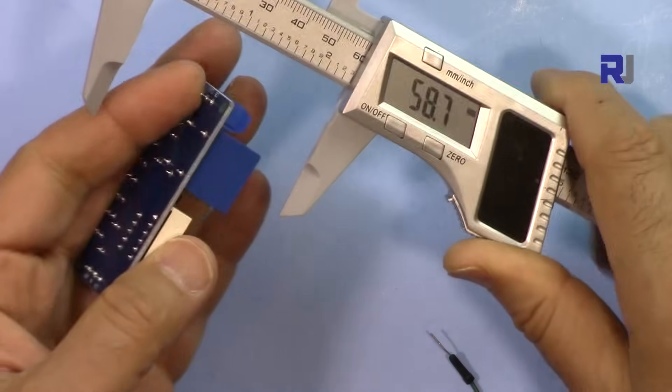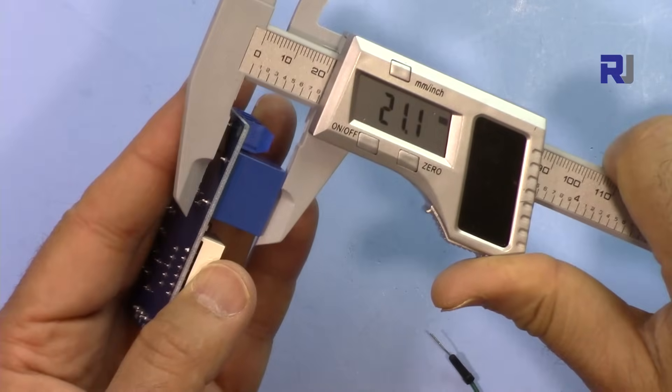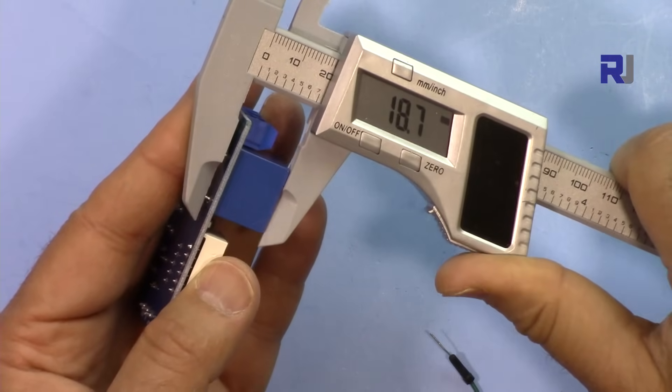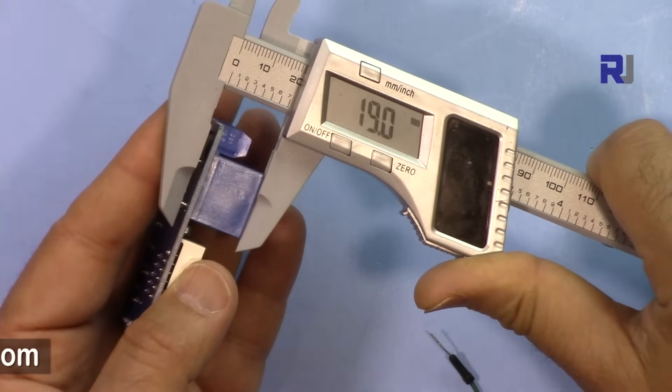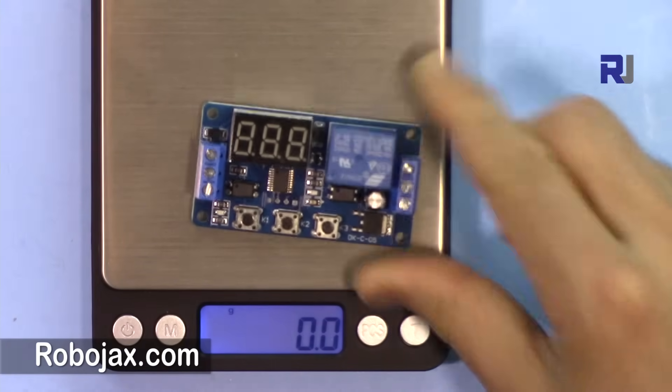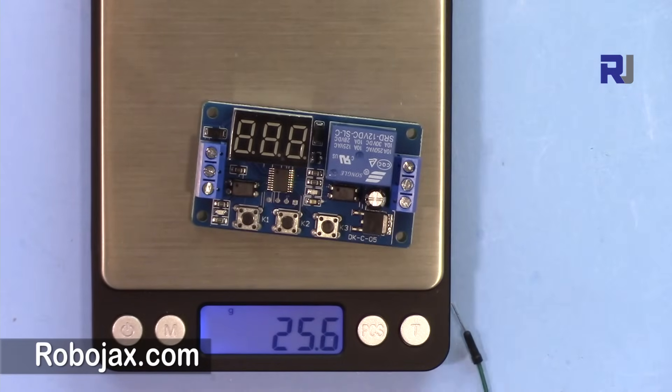The depth of the device is determined by the relay and the pins sticking out, which is 19 millimeters. This module weighs 25.6 grams.